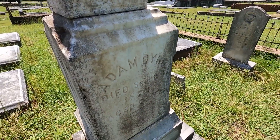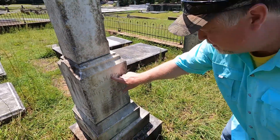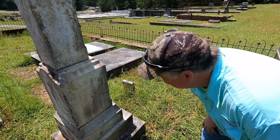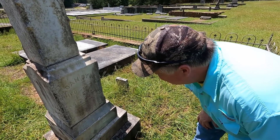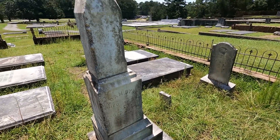You could never read that before. It's always bothered me that they did a D there instead of a B. Yeah, that was always difficult to read.